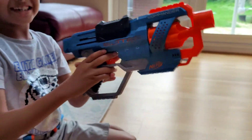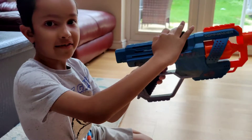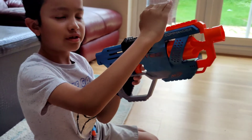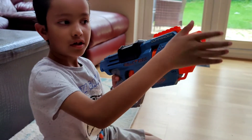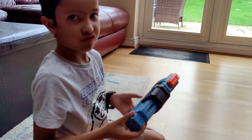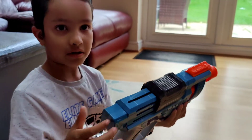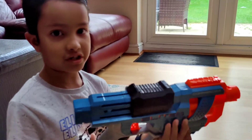Now we're going to be talking about the attachments this can have. The attachments include a scope, a little barrel at the front, and then this kind of attachment at this part. On the package, if you look at the back on the left and right, you'll see them.